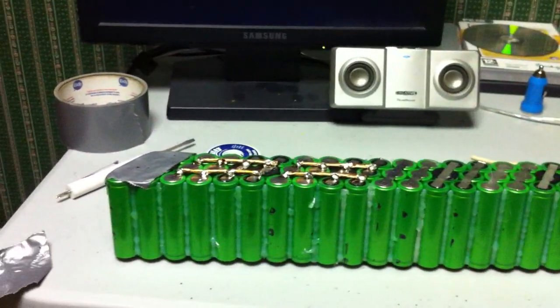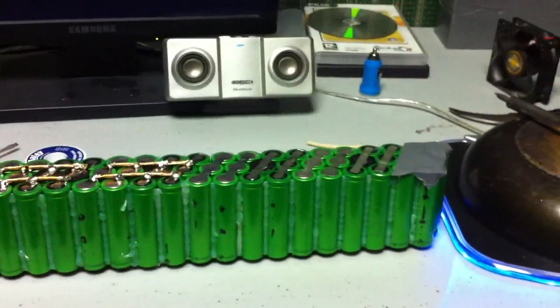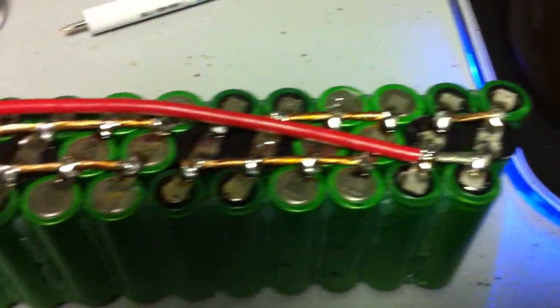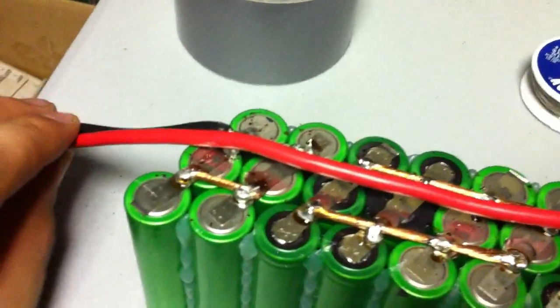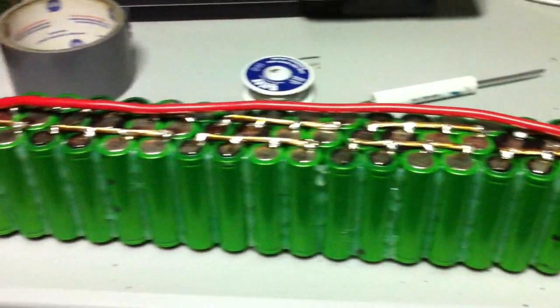I got the pack flipped over. I taped off the two ends that are going to be my positive and negative leads off the battery — I'm on the home stretch now, two more to go. I got the battery pack completed. I put some 8-gauge leads on them, soldered it all the way across, and got my negative down there. Now I just have to put an end on it.